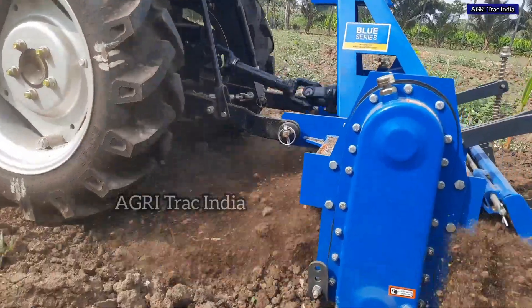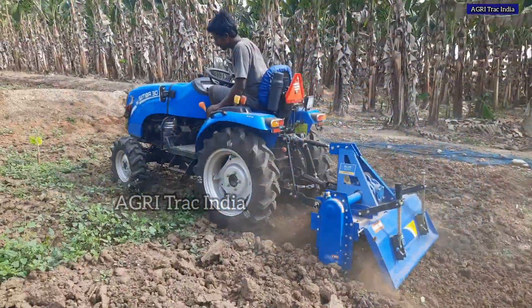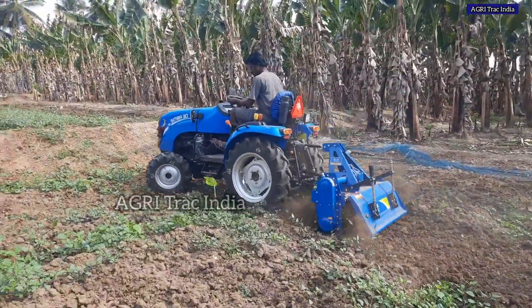You can use the speed as well. You can use the power.